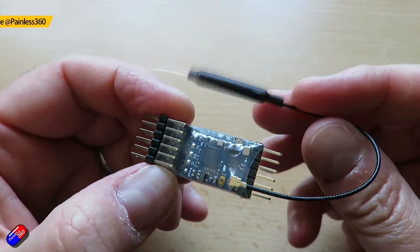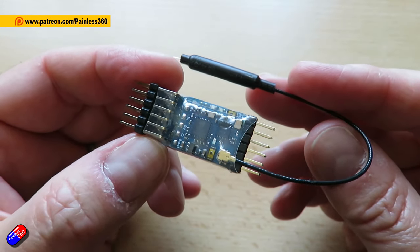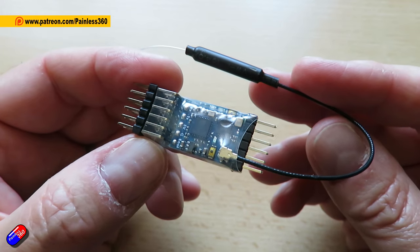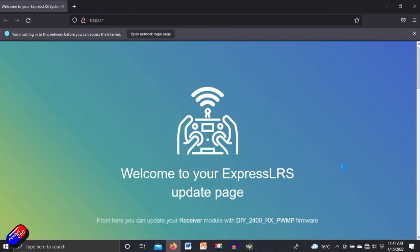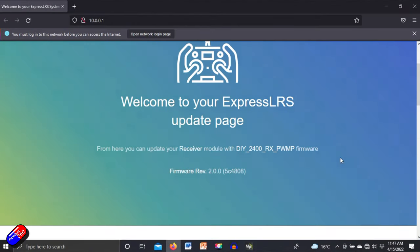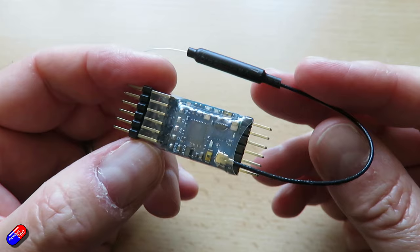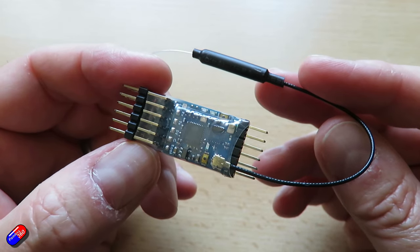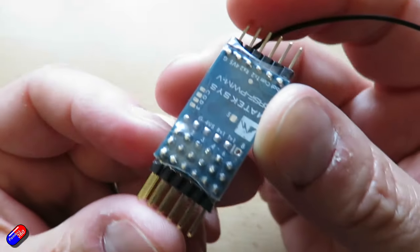...2.4GHz PWM receiver with variometer, and this is something I've been really interested to get my hands on. Recently I looked at the BetaFPV version and as you can see here you can access all the settings — things like the channels, reversing, fail-safe positions and all that from the Wi-Fi. So the fact that this not only is a PWM receiver but it's made by Matec, an outfit that I really like.